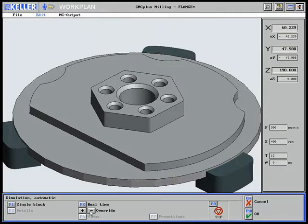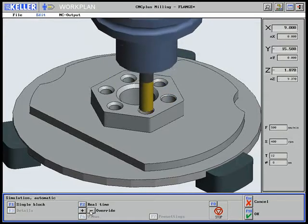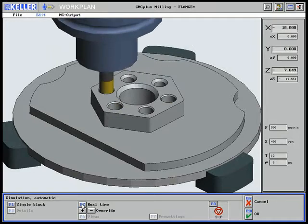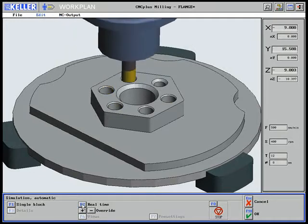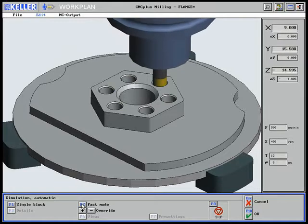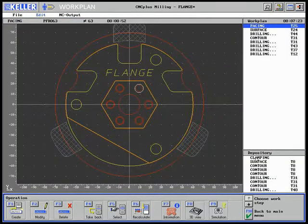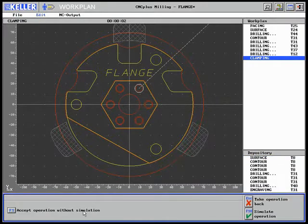The simulation of the thread cutting impressively shows how close to reality the simulation is. Watch how the bevels become smaller. Now the clamping work step is carried out.